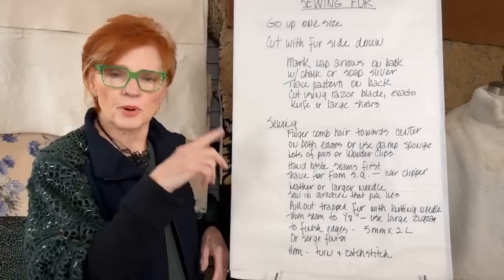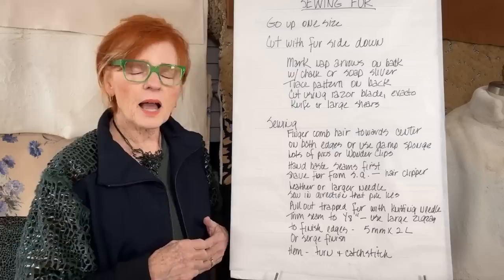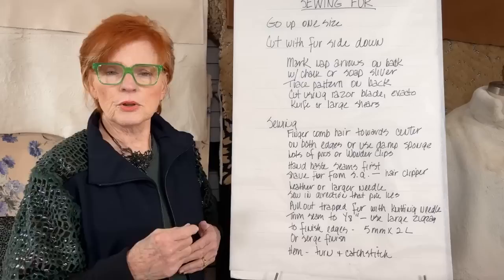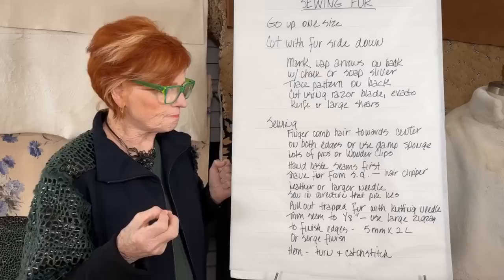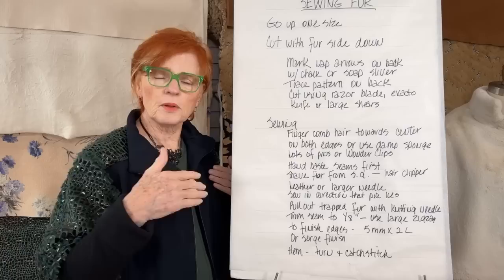You can mark arrows on the back indicating the direction of the nap, and then trace around your patterns. You can use your long shears, a rotary cutter, or sometimes it might be wise to use a razor blade or exacto knife. You want to pretty much cut into the backing and try to avoid really slicing into the fur — keep the fur intact as you're cutting, and just slip the scissors or knife through the backing.